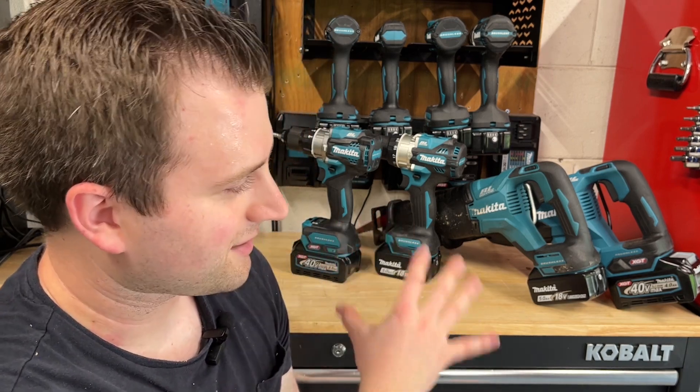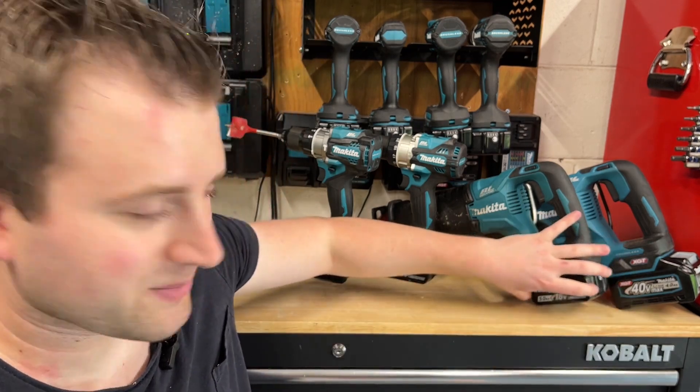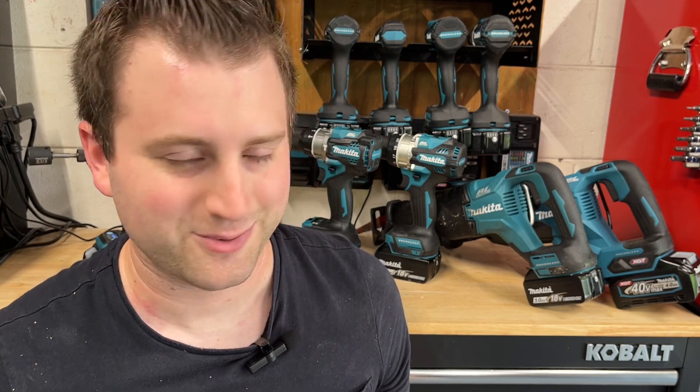The biggest place I've seen XGT tools shine is in outdoor tools — blowers, chainsaws — and reciprocating saws have been a big difference for me. In my demolition and junk removal business, I notice a massive difference going to XGT tools; some jobs that take two or three batteries on the LXT tool I can do with maybe one battery on the XGT. I haven't really noticed a big difference in drills and impacts — a little more weight and size for not a whole lot more power. For smaller holes and pilot holes, I'd say just go 18V.